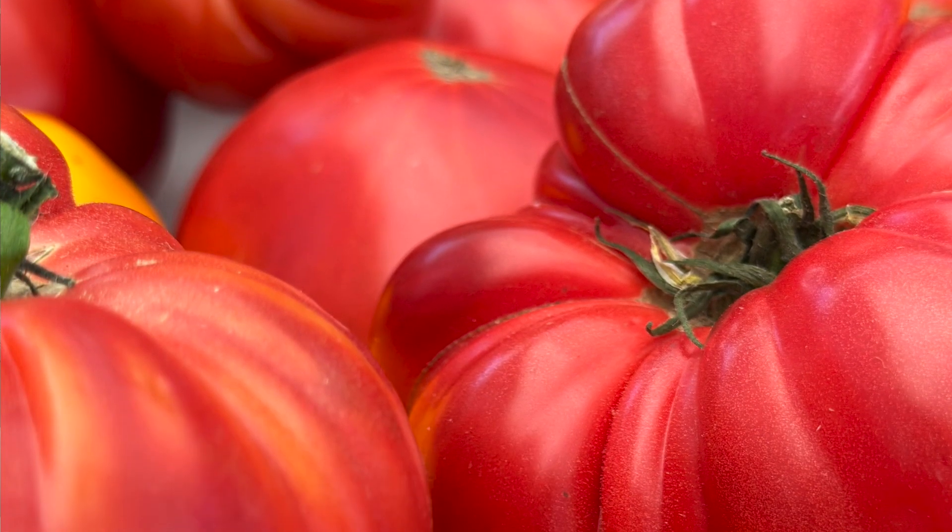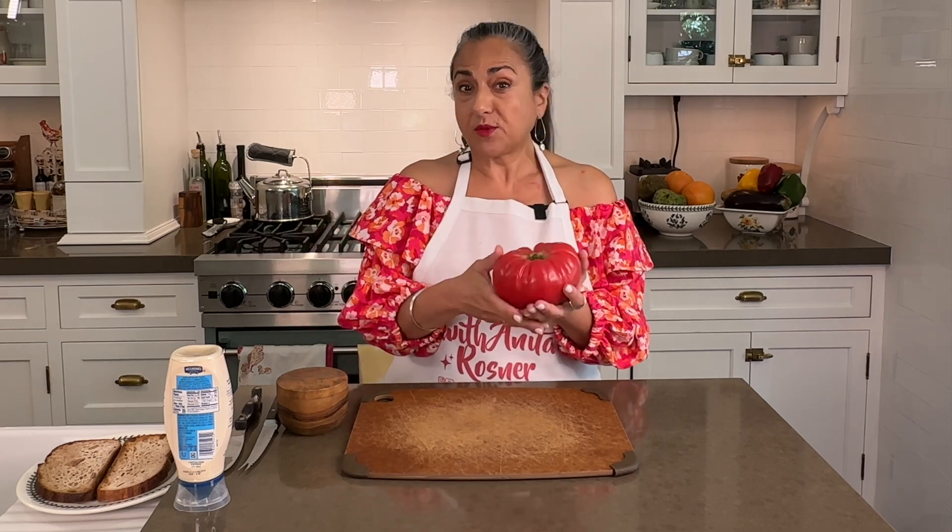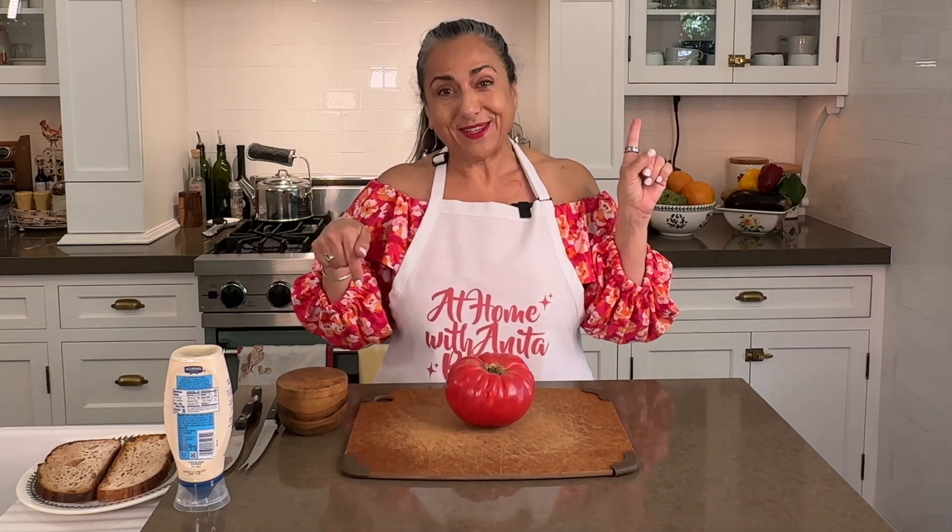Now I love a good heirloom tomato, and one of my favorite recipes on this channel is for an heirloom tomato pie — I'll put a link up there and down in the description. But today I'm going to make an heirloom tomato classic with a twist.